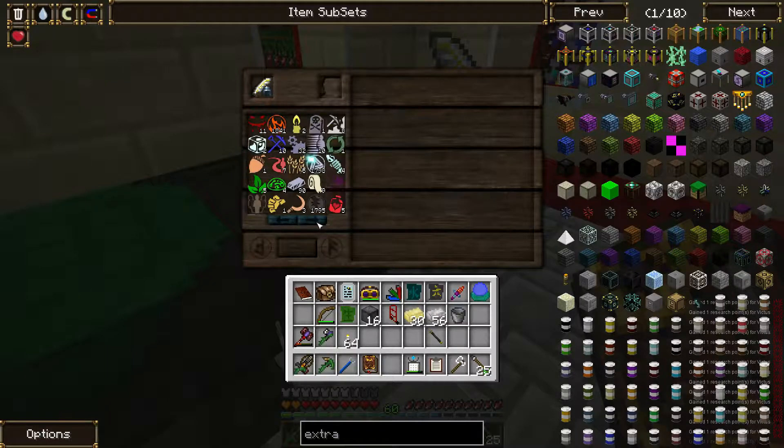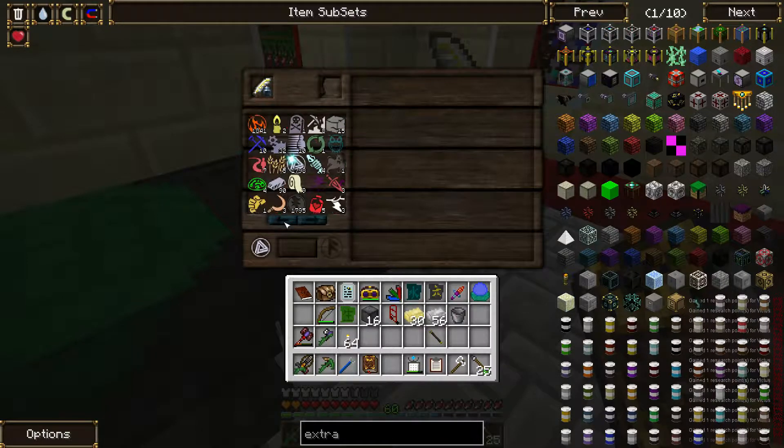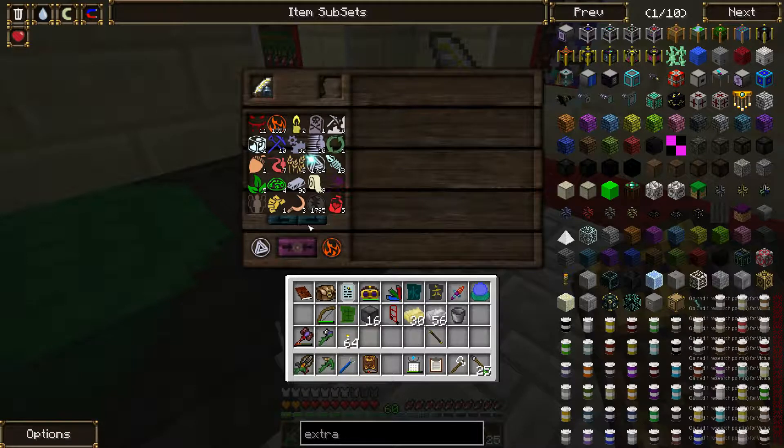And now I gotta make twelve magic. Order, fire there. It's kinda sad because I cheated in these base elements.